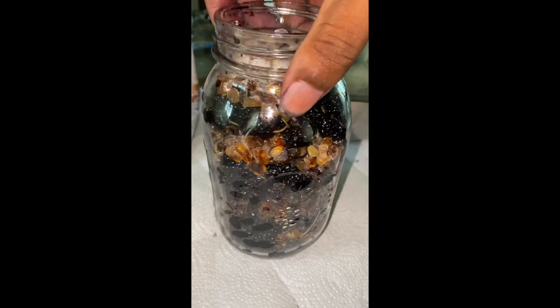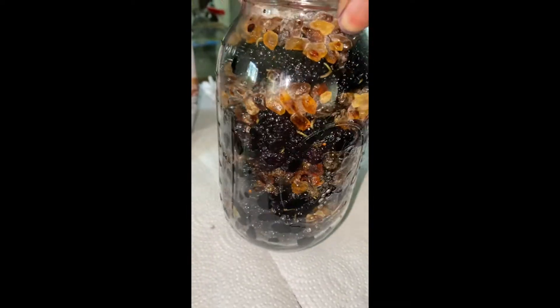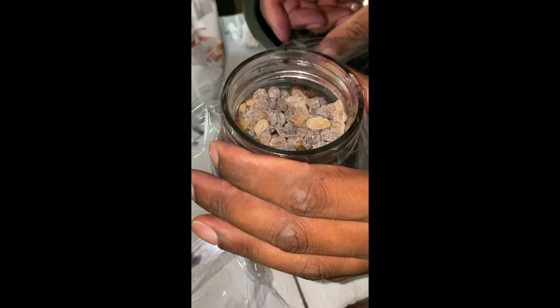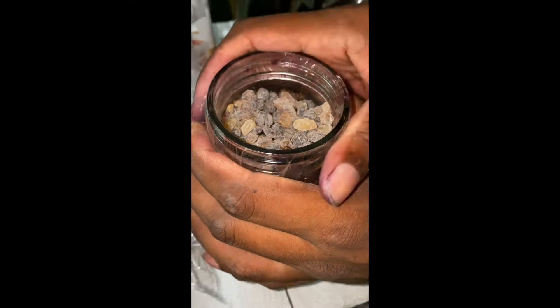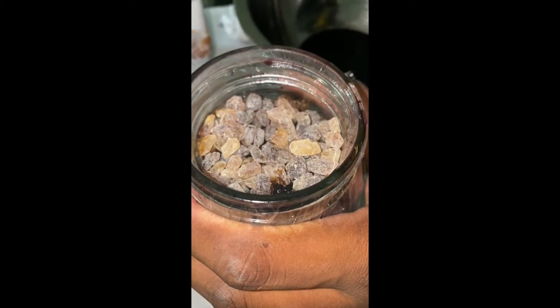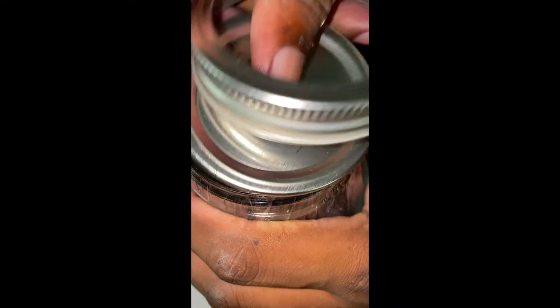I've got it all nice and layered up. Now what we want to do is seal it up. Take some saran wrap so it's nice and sealed, then get the lid that's actually for this jar and place it on top. And boom.